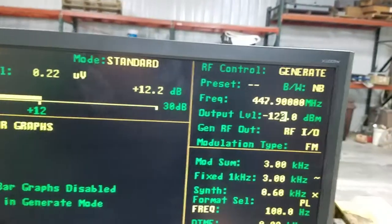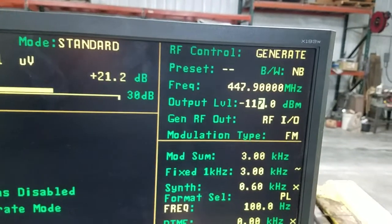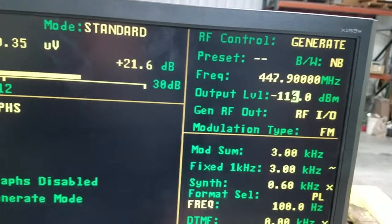If we turn the output level... I think we stopped transmitting. Oh, we timed out. The repeater timed out.